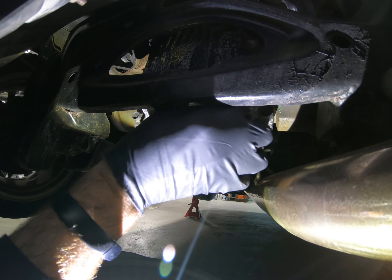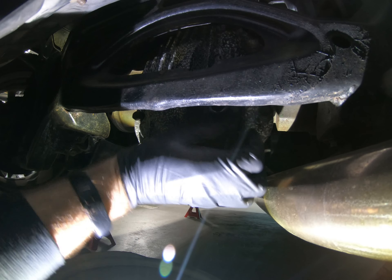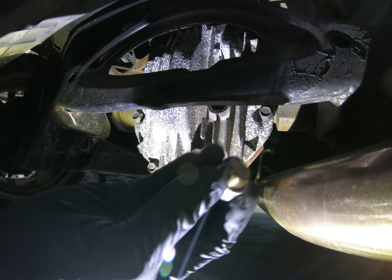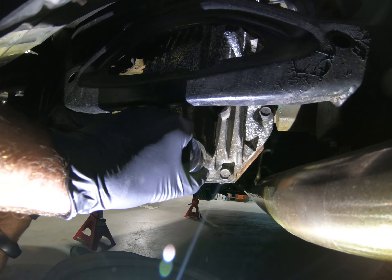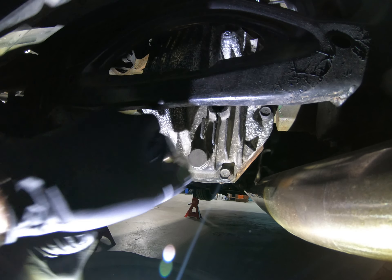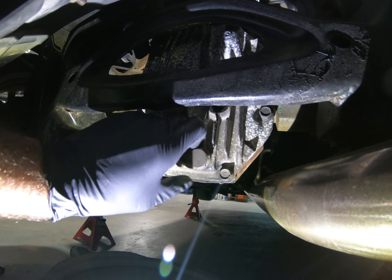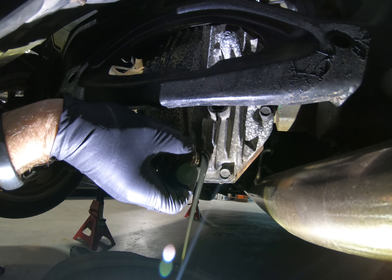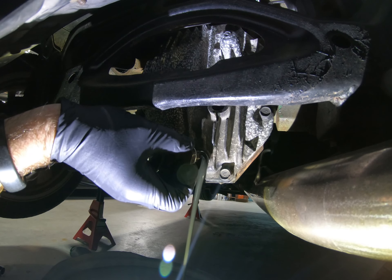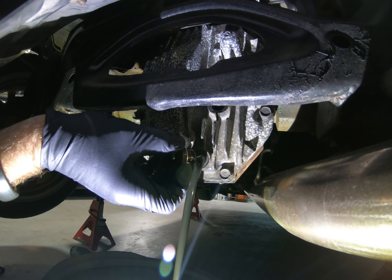I have a catch pan underneath, so I'm going to remove the upper plug and set it aside. Then I'm going to take a 24 millimeter — for whatever reason these are two different sizes — and break the bottom side loose. Make sure you don't lose the crush washer and just let the gear oil drain out.